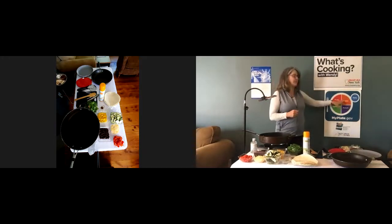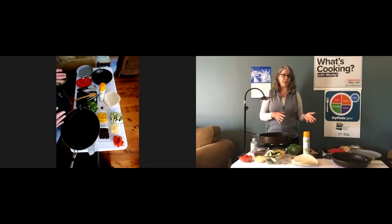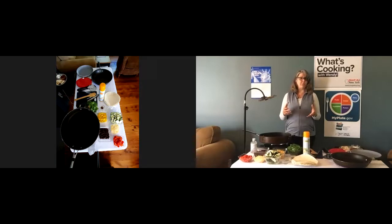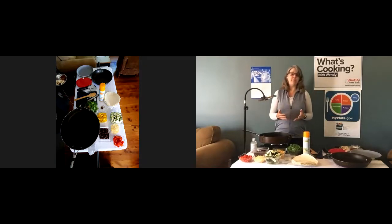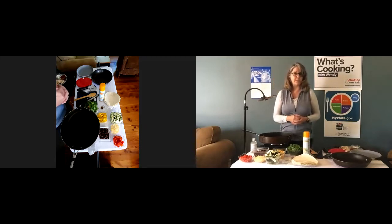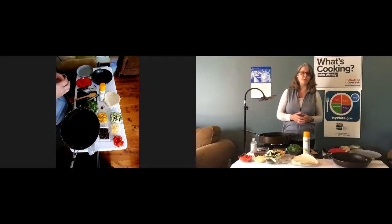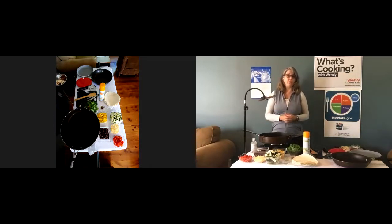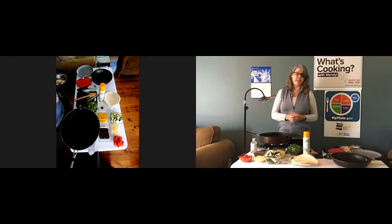Here we have the grains section. The tortilla in this recipe is made from grains — either wheat flour or corn flour. If you're able to find a whole grain version of a tortilla, that will contribute to making half of your grains whole grains. We want to make half our grains whole grains because whole grain products have more fiber and nutrients than their white flour counterparts. I'm using white flour tortillas because that was what was available, but try to find whole grain versions and eat those at least half of the time.